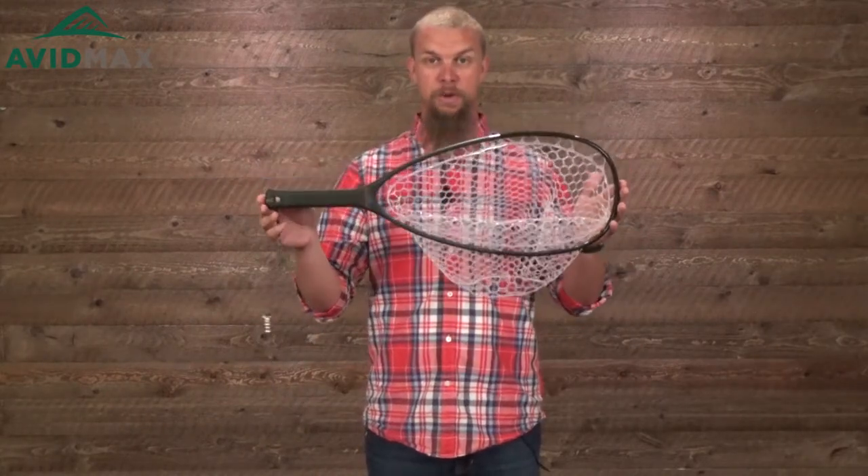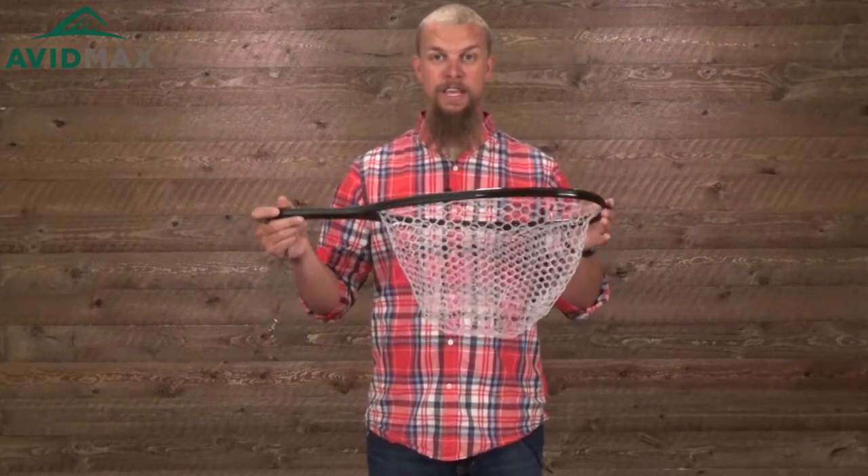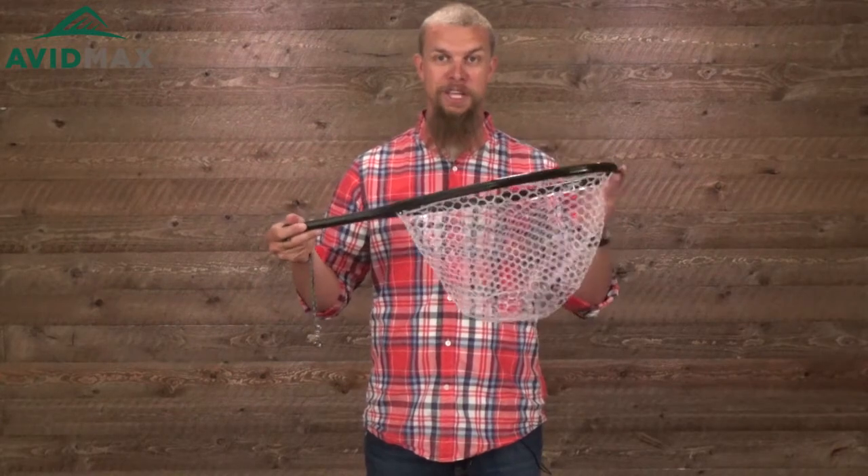As you can tell, it's a lot shorter than most. It's just a little over 25 inches long and the basket is just under a foot — I think it measures in at 11 inches.